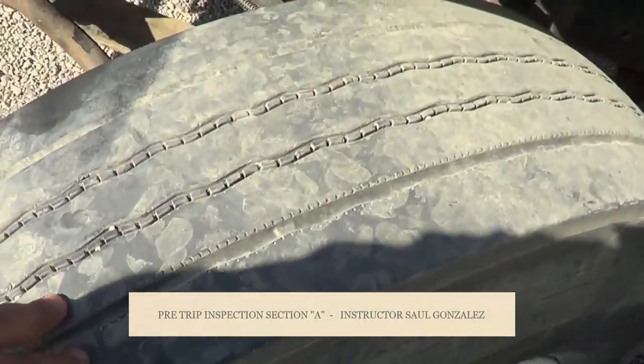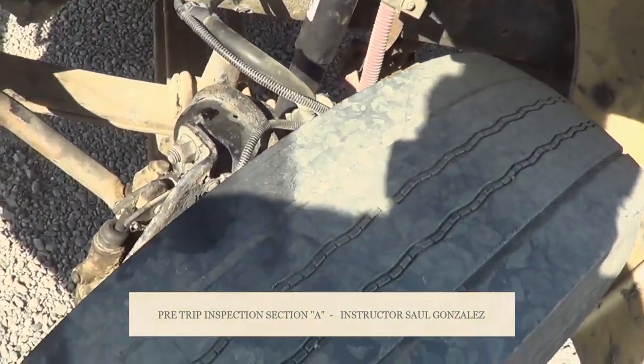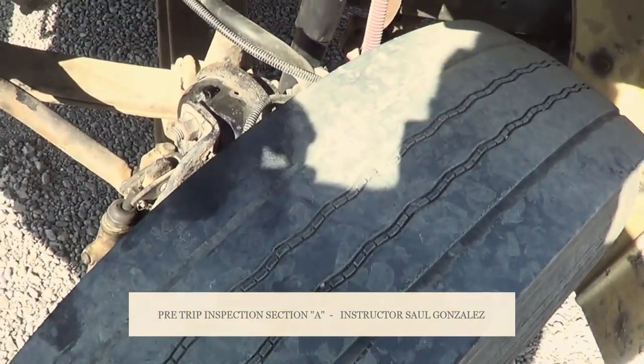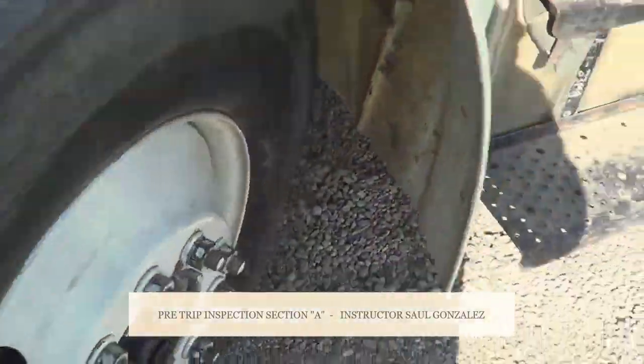The way I inspect this tire, I will inspect the tire on the other side. This concludes my A pre-trip. Once you say this concludes my A pre-trip, there's nothing to add — you pass or you fail. From here, I'm going to inspect my couplings.